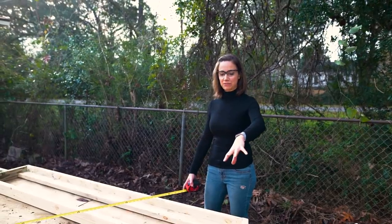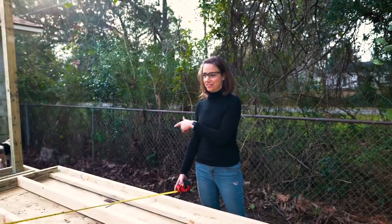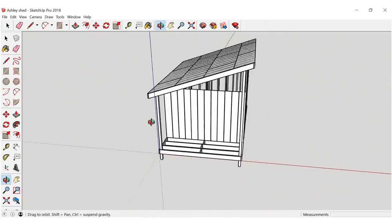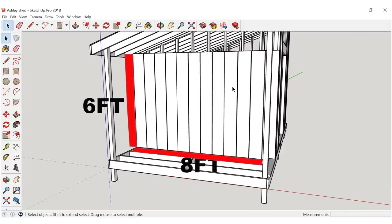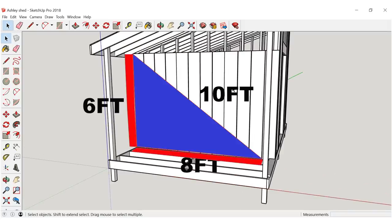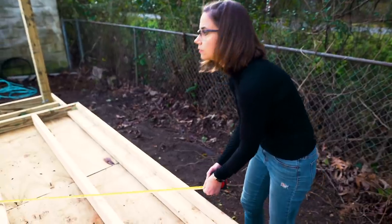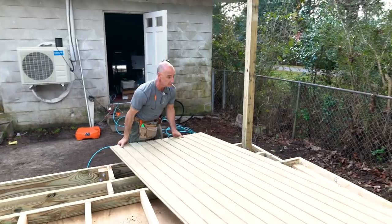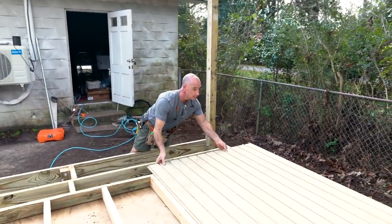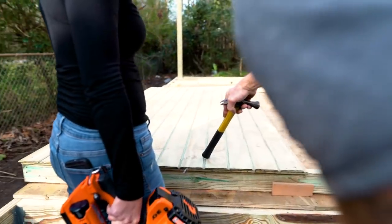We've got all the studs together for this wall, but before we start putting the siding on, we just want to double check and make sure that it's square. We're going to use the old Pythagorean theorem - we've measured 6 feet, 8 feet, and now we're checking to make sure that we are 10 feet diagonally. If we're square, then we're good to put the walls on. Once we've confirmed the framing is square, we're ready to start putting the siding on. The siding is going to make the walls rigid so they stay square as we lift them up into place.